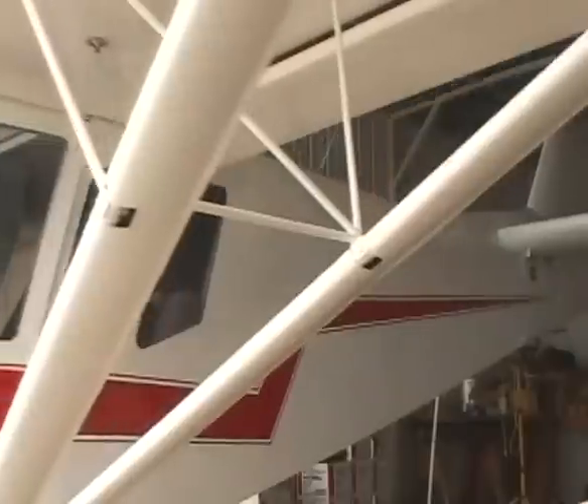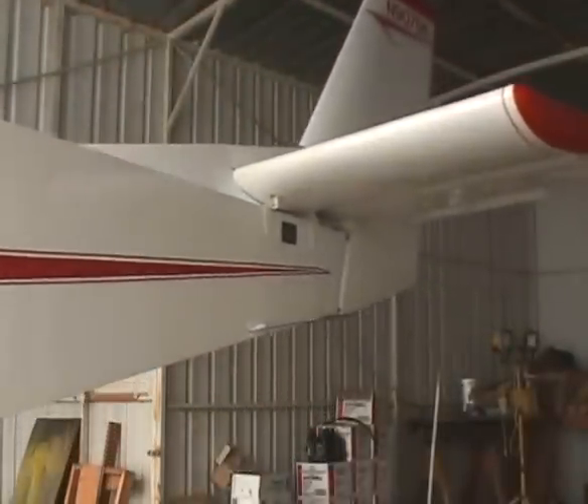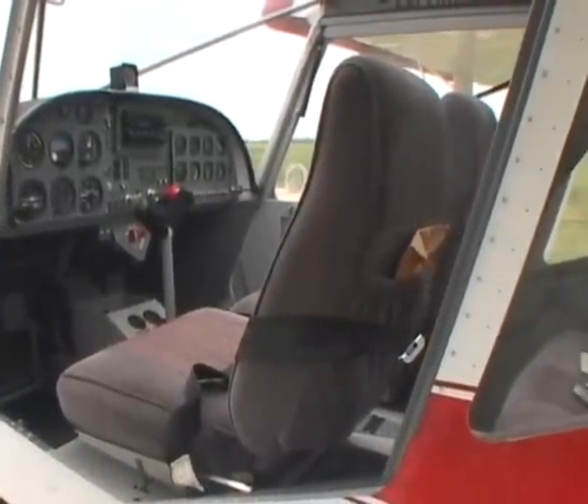When I was a young boy, we built model airplanes — the tissue paper, balsa stick models — and I was ruined from that point on, I suppose, because I never did get it out of my system. I chose the 801 because it was four-place, all metal, and easy to build, and you've got a heck of a plane when you get done.